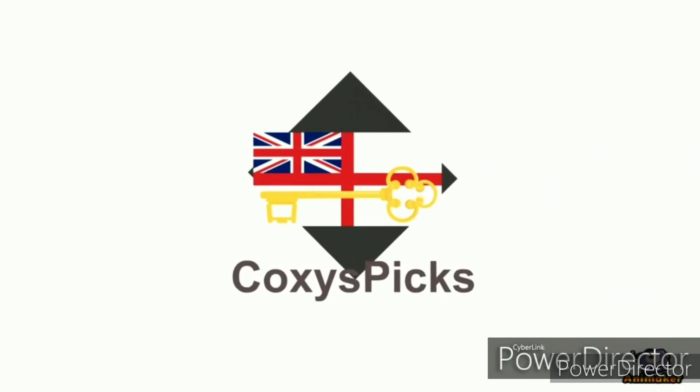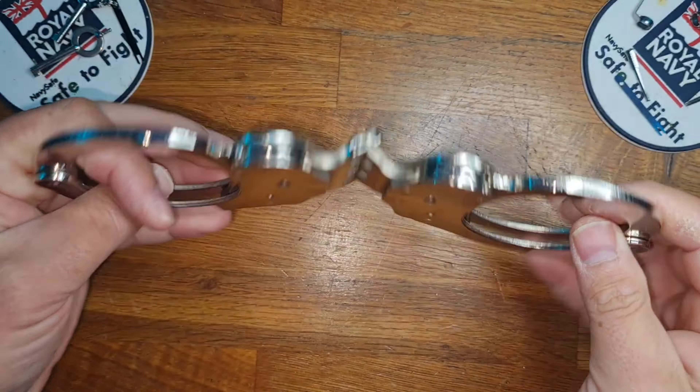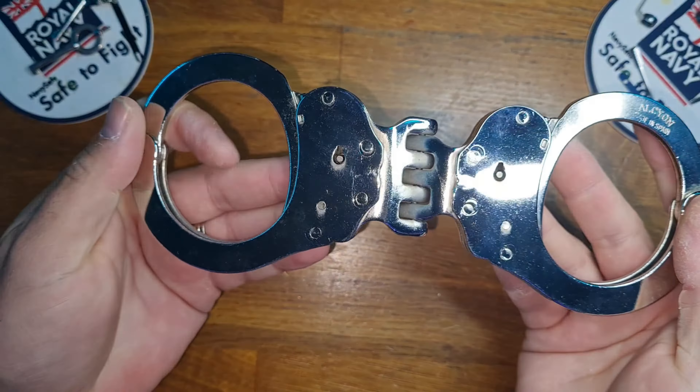Welcome back to Coxie's Picks and today we're going to do a Parker vs., Episode 76. The contender today is a vintage set of Alcyon 5232. They have a unique hinge system as well as double pull for additional security.